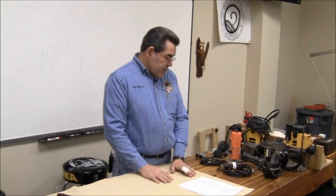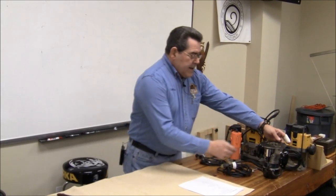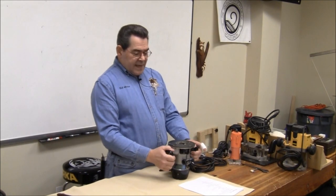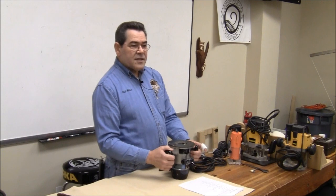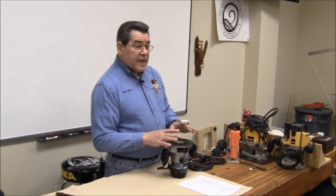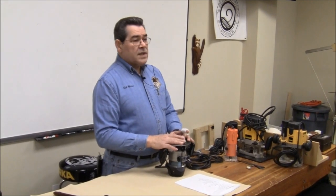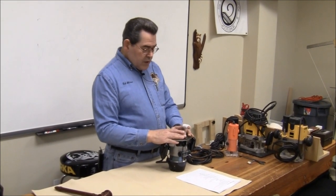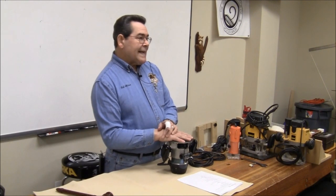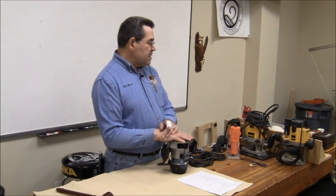In addition to variations in horsepower, this is an antique one-horsepower Craftsman router my dad gave me back in 1971. It only has a quarter-inch collet and will not take any larger bits. The two sizes that are common in this country are quarter and half-inch shaft on the bits.